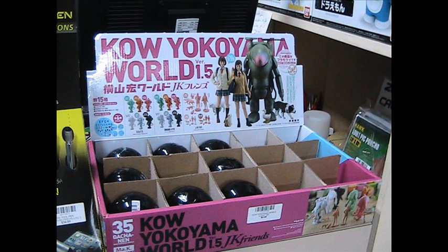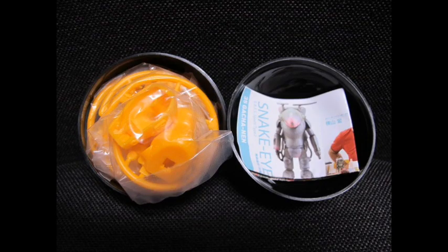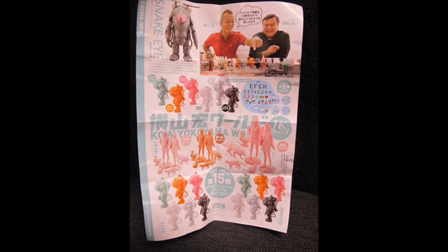Hello and welcome to another modeling video. This is Alan from the McConnell Man on YouTube, here with another model video. Today we're going to be reviewing and building the Maschenkrieger SAFS Super Armored Fighting Suit.